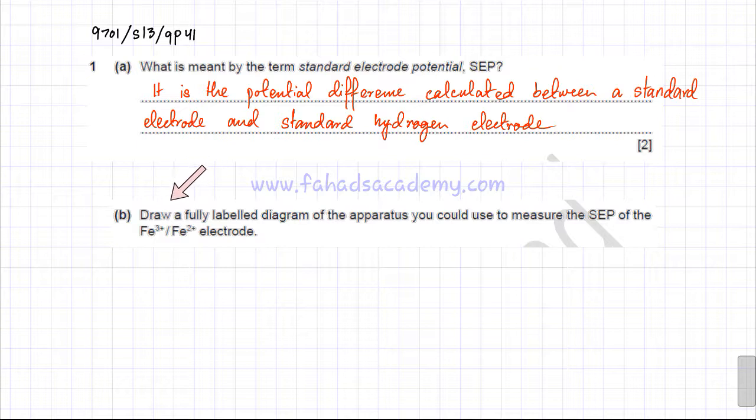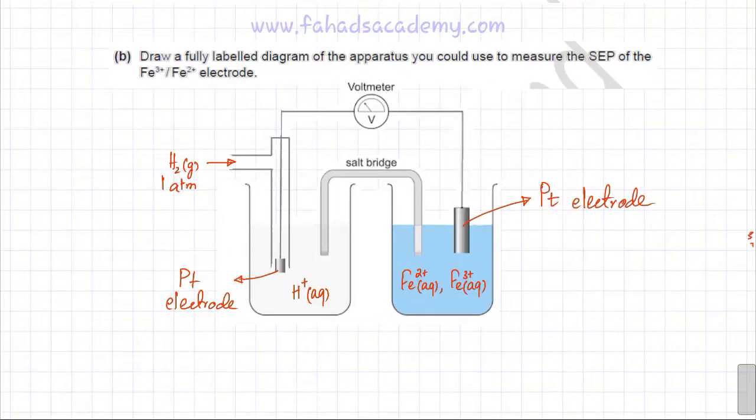The next part asks you to draw a fully labelled diagram of the apparatus used to measure the standard electrode potential of the Fe³⁺/Fe²⁺ electrode. In the diagram, the standard hydrogen electrode is the reference electrode. The hydrogen gas is at one atmosphere pressure, and the H⁺ ion concentration in aqueous solution is one mole per dm³, with a platinum electrode.